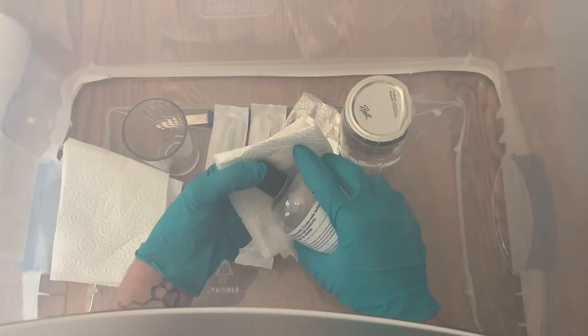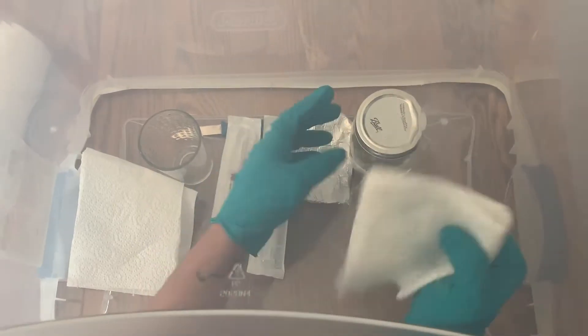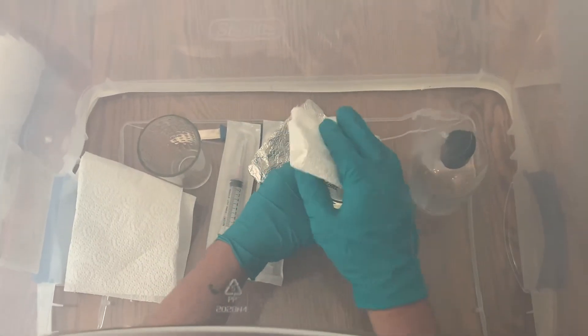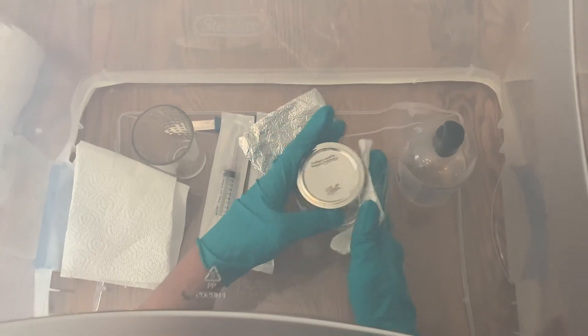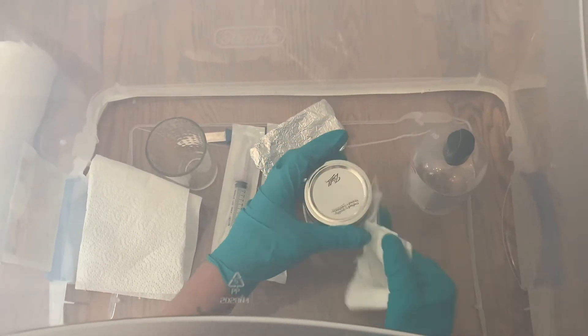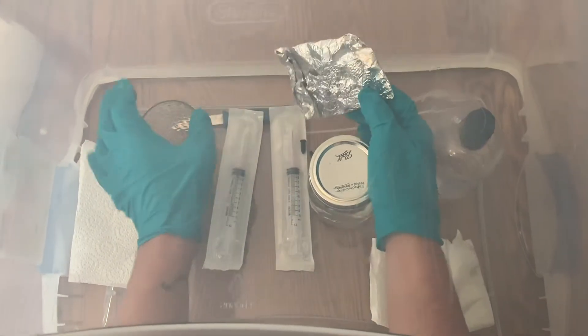Welcome back to Spore and Sprout. In this video I'm going to teach you how to make a spore syringe. This will come in handy if you find a wild mushroom and you want to cultivate it yourself. You can take it home, take a spore print of it, and then make your own spore syringe.